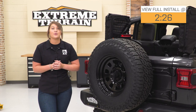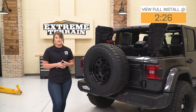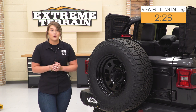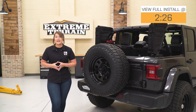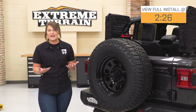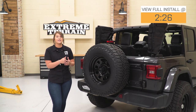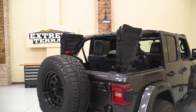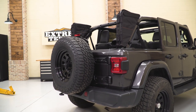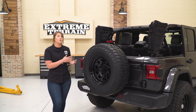This option by XG Cargo is going to be perfect for that JL owner looking to take full advantage of their cargo space with a roll bar mounted system. It comes with two large storage bags mounted to either side of the roll bar, perfect for extra camping gear or recovery tools, keeping you very organized since it has interior pockets and interior storage. It also has a MOLLE-style attachment on the outsides, perfect for anything you want to mount or strap to the side of the bag.